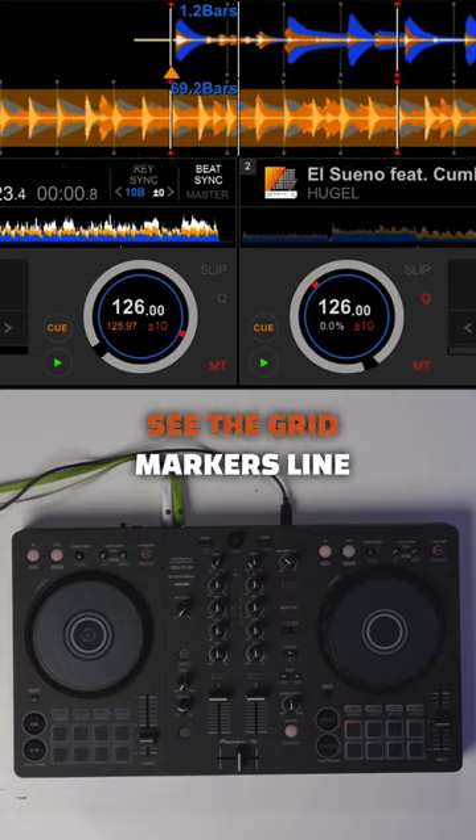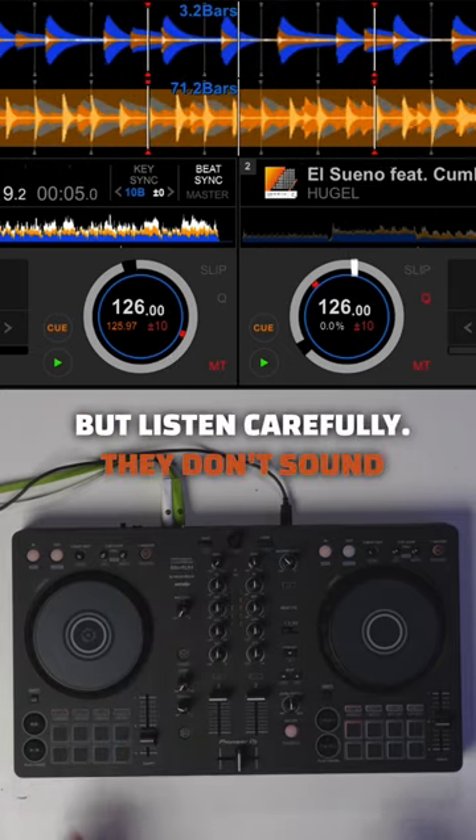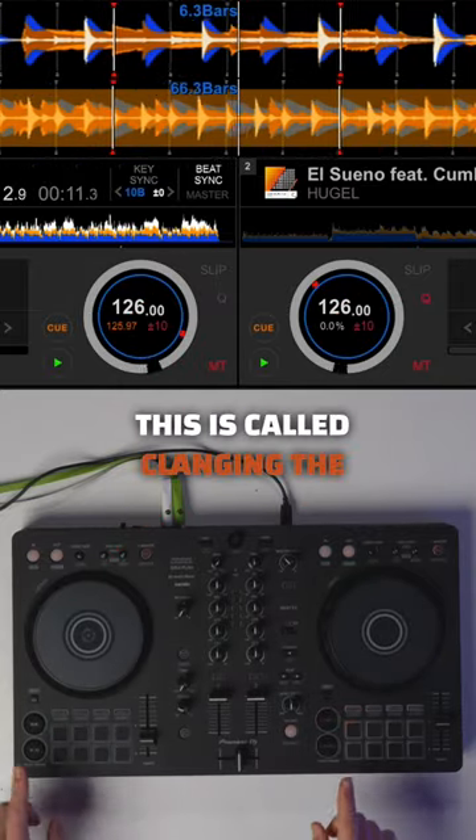As we press play you can see the grid markers line up and look right. But listen carefully — they don't sound right. This is called clanging the mix.